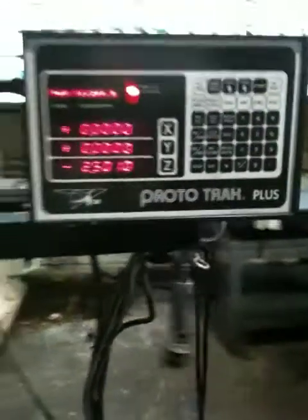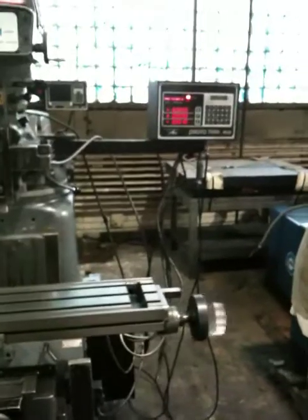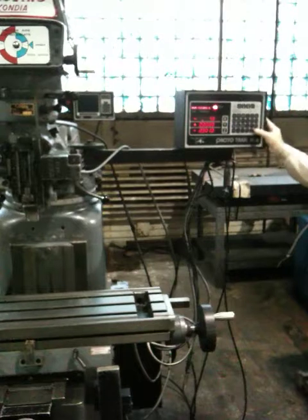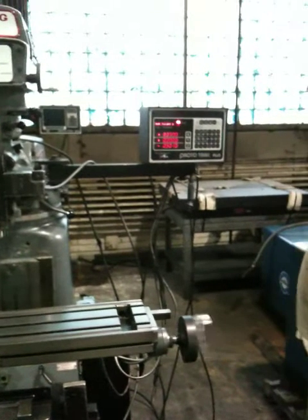That's a remote. You can see that's the table, servo motor, servo motor over here. Move it around a little bit, just move in the x-axis. That was five inches, just moving it back.